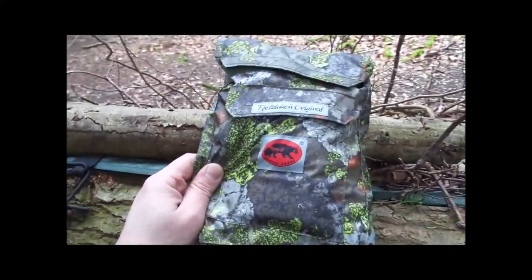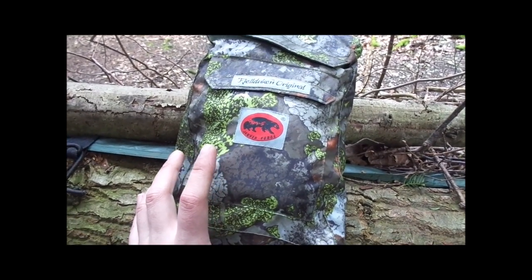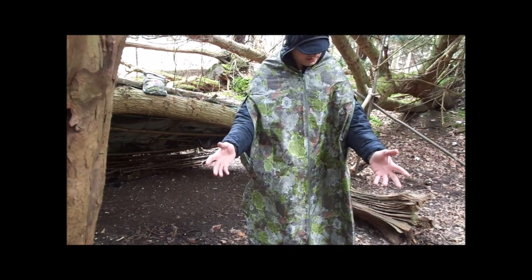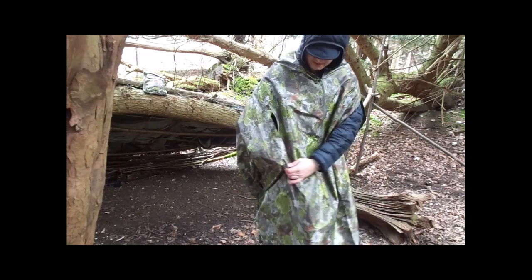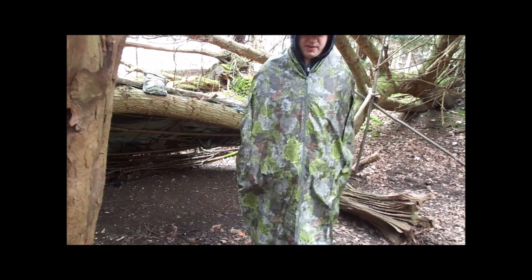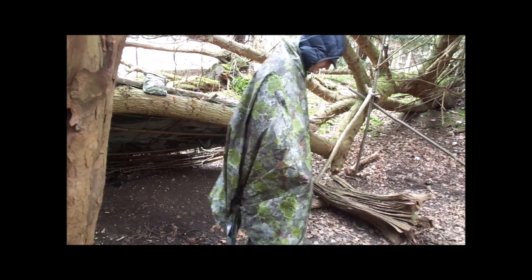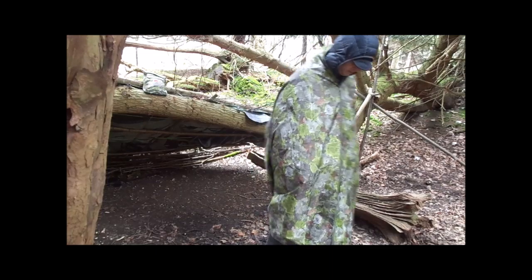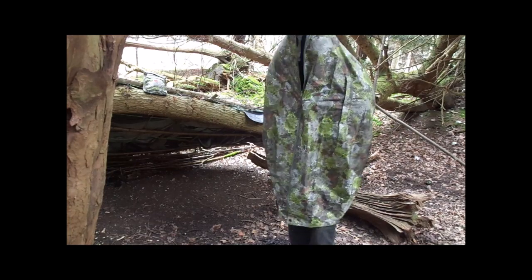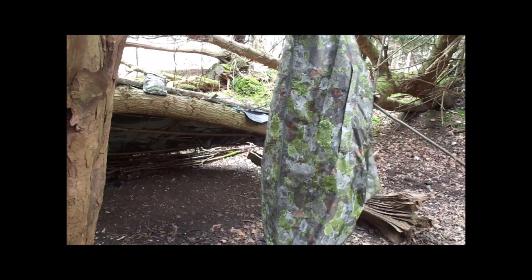Each one comes in its own bag — the bag is awesome, I'll go into that in a moment. So this is what it looks like when it's on. You've got two zippered sleeves here on either side, which in bad weather or when you don't need to use your hands — for example, when you're just walking — you can keep your arms inside. It still gives you enough movement to walk freely. If you unzip slightly, you can use it as a proper poncho to keep the rain off you.